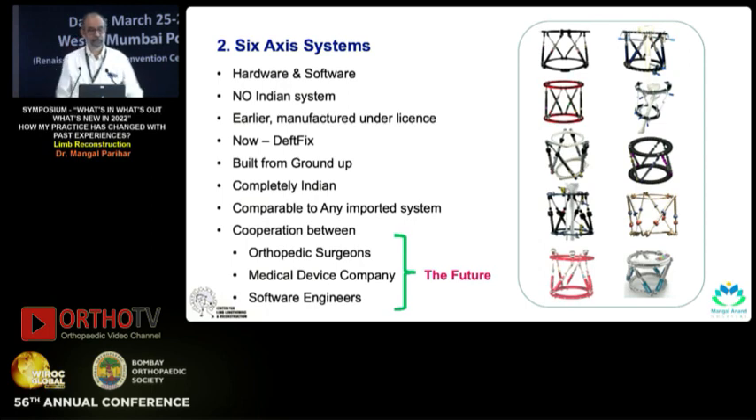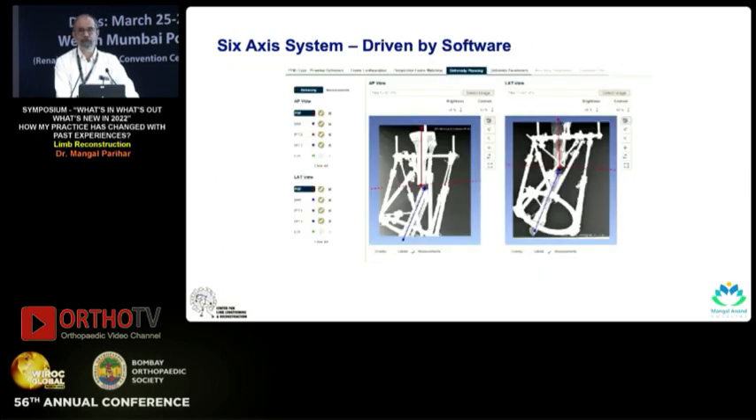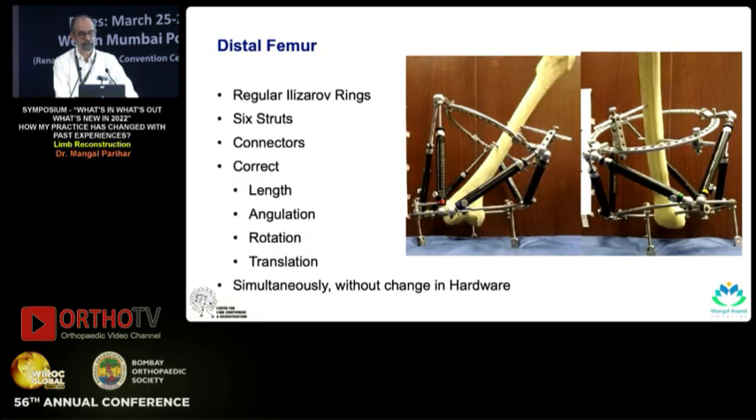There are a lot of six-axis systems available — hardware as well as software — but there is no Indian system built from the ground up. Six-axis systems are essentially very precise ways of doing deformity correction. We now have a system called the Depth Fix, which is built completely in India and is as good as any imported system. This is the result of cooperation between orthopedic surgeons, a medical device company, and software engineers — this kind of interdisciplinary cooperation is going to be the future.